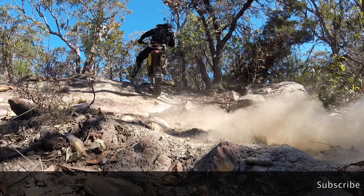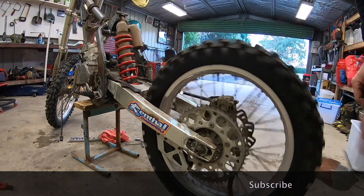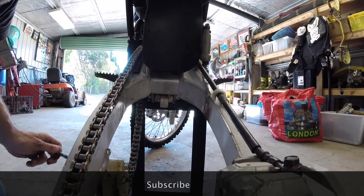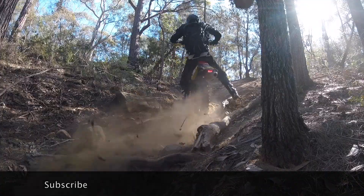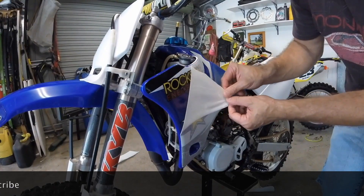Watch this video next or go to the Broken Sprocket video library and choose another top video. If you're not a subscriber, hit that subscribe button. After all, it's free and guaranteed to make your day 20% better. If you're already a subscriber and you're having a bad day, just think it could have been 20% worse. You can also follow Broken Sprocket on Instagram. I'll see you in the next video.